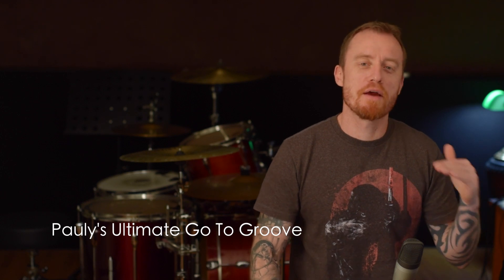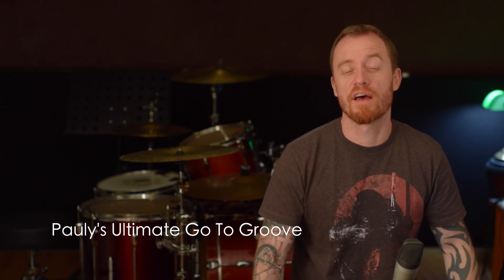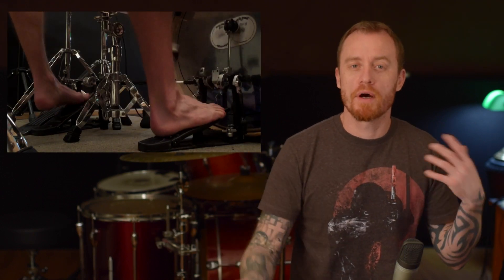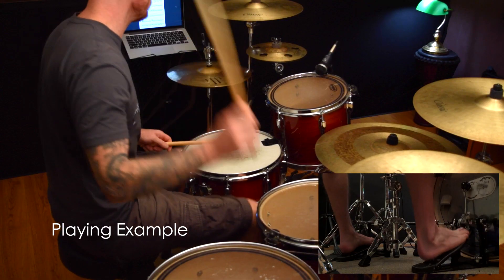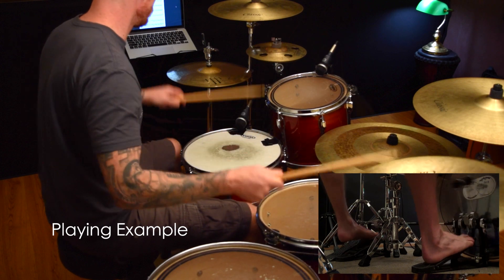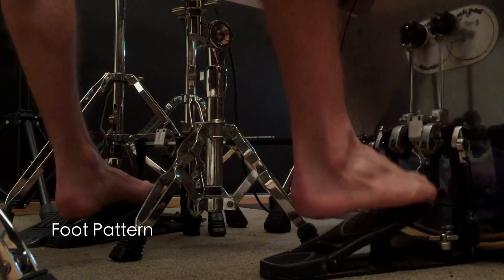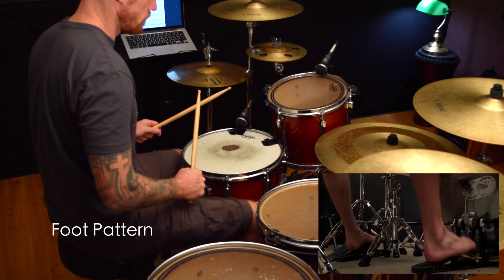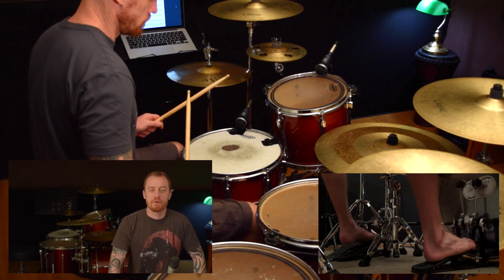I've included one of my favourite patterns here — I think I've called it Paul's ultimate groove or something like that. Basically what it is is that we're going to be practising what we just did, but in one exercise — doing a right leg and doing a left leg as well. I've heard this actually played in quite a few songs over the years, so it's a good one to know.